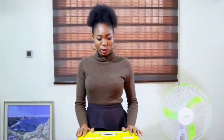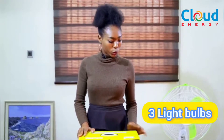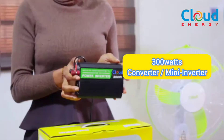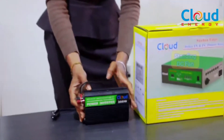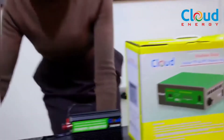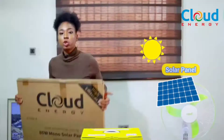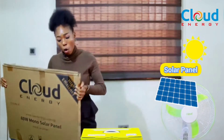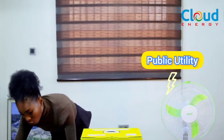The Cloud Energy Sunbox Edge Plus comes with three light bulbs, a 300-watt converter, a mini inverter, a DC fan — a standing DC fan — and it also comes with a solar panel, so you can charge it using sunlight.